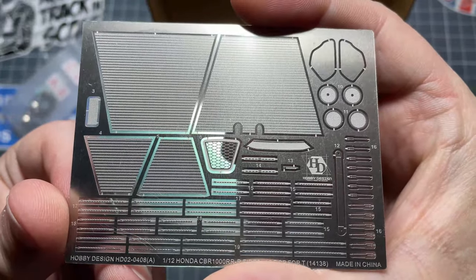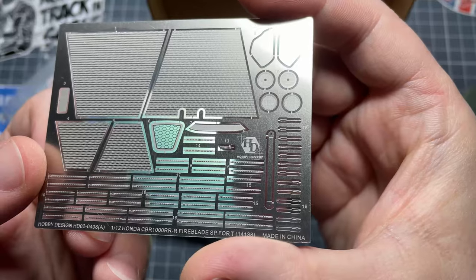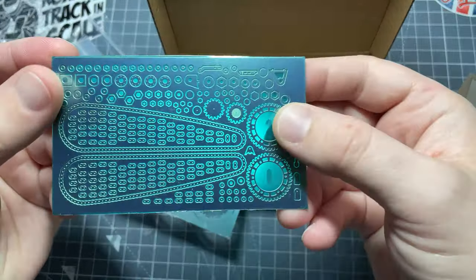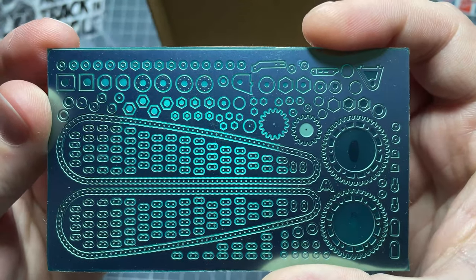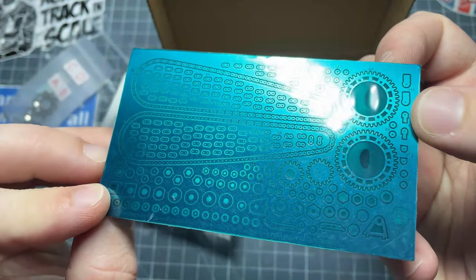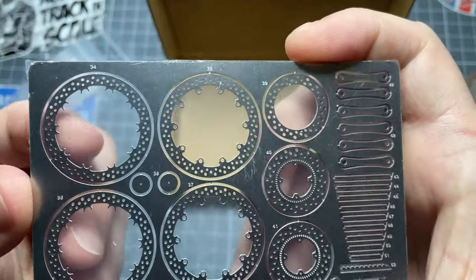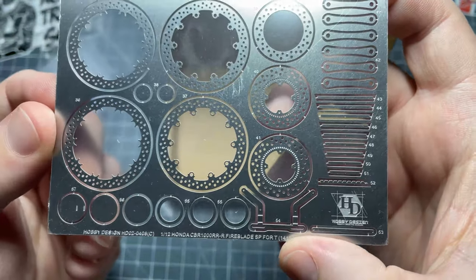Some hose clamps as well, all nicely detailed. The next sheet has the chain and links, a little bit of the rear where the nut goes for the rear wheel, and the last one has the front and rear brake discs plus a few other bits and pieces.